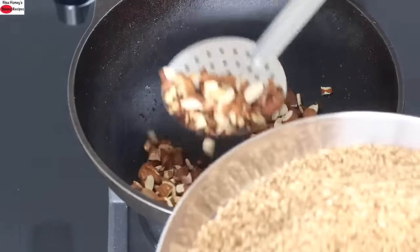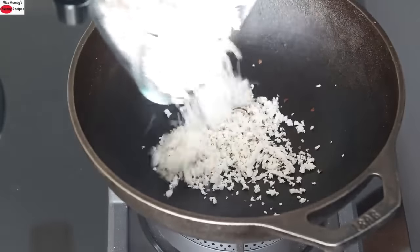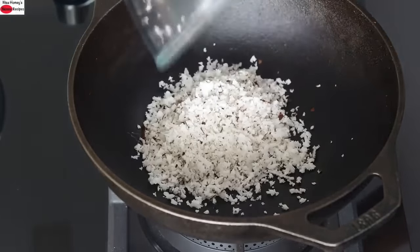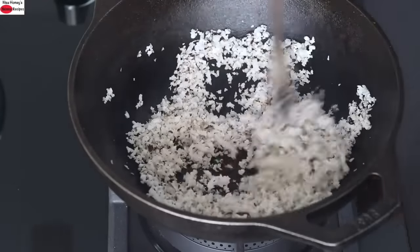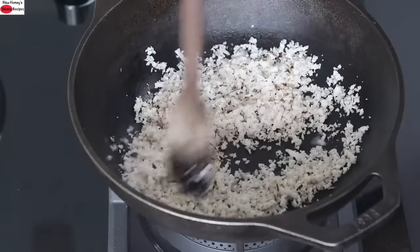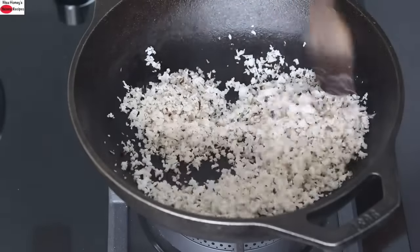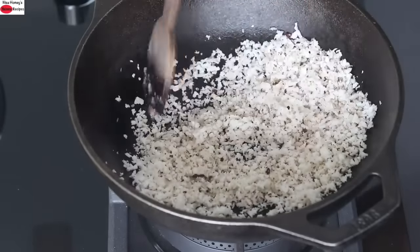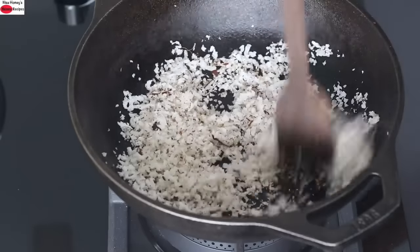Once the almonds are roasted, transfer to a plate. Lastly, I'm adding in the half cup tightly packed fresh grated coconut and roasting until it starts to turn light golden brown. Roasting the coconut will help to preserve the ladoo, so it is highly important that you roast the coconut — only then the ladoo will stay good for up to a month.